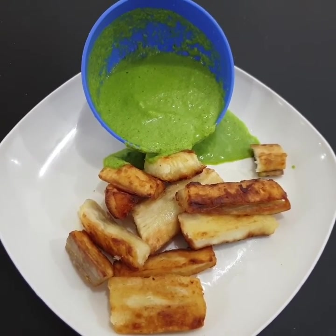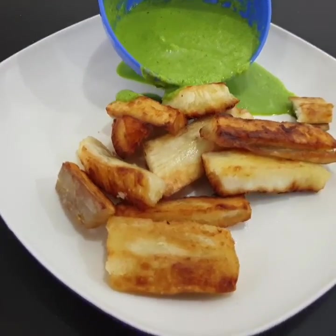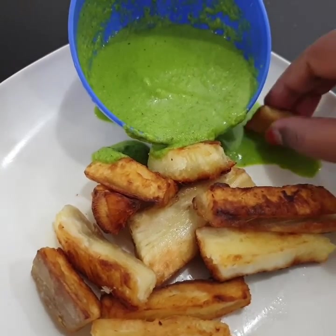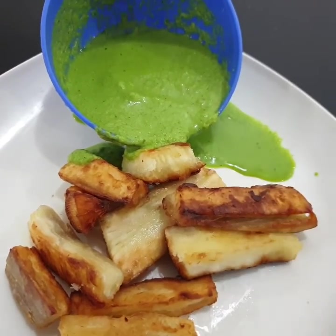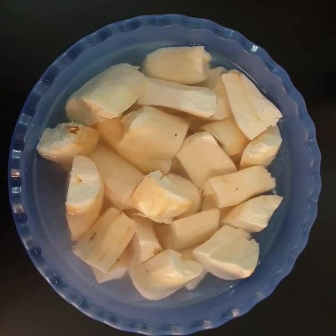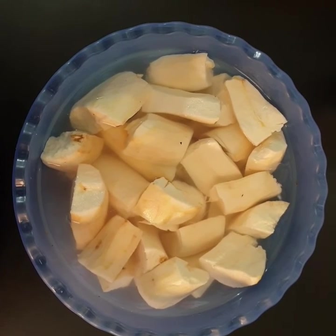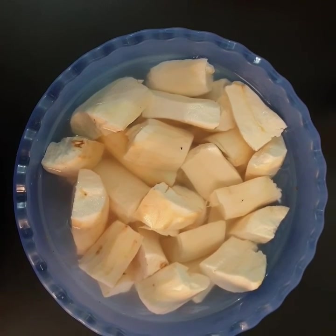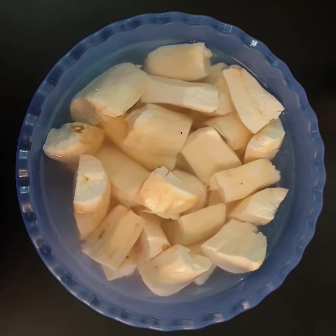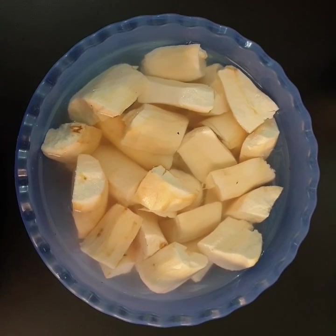An Indian version of pesto sauce. We are going to make a different recipe. First, we are going to wash and soak the tapioca.